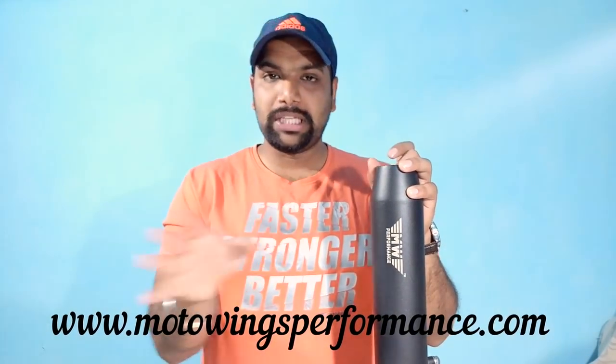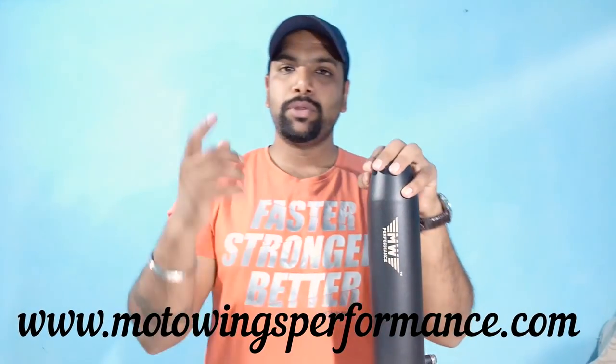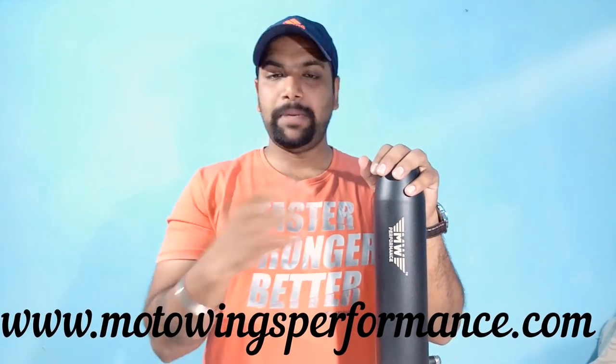You can buy it easily. I have made a running video so I am going to put it up, so please stay tuned and keep watching. Thank you so much, love you all.